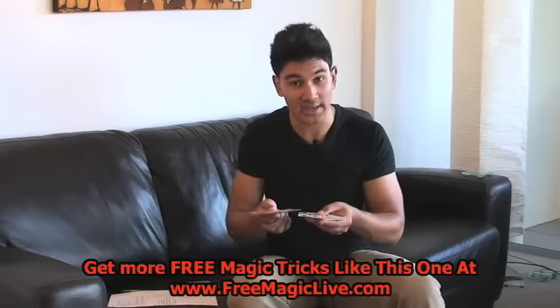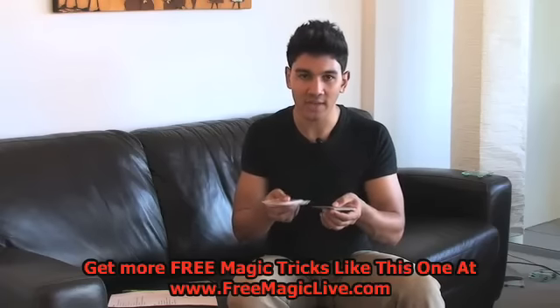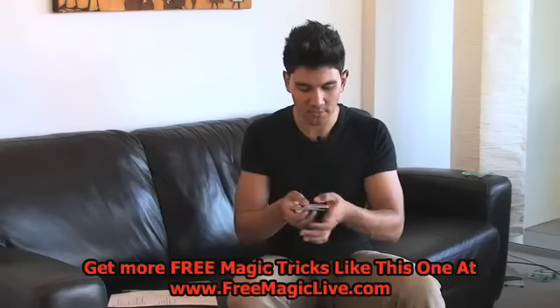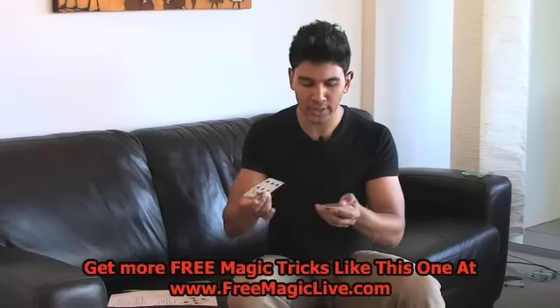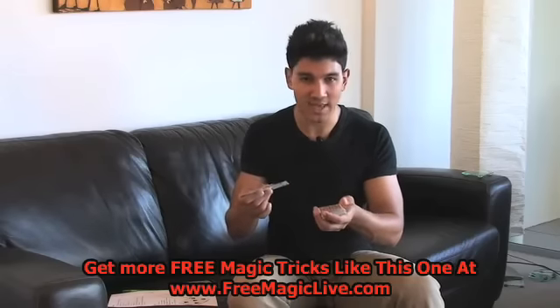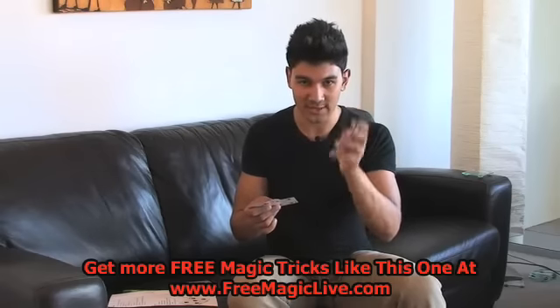They're going to say that's not my card, and you go: I knew that — it's an indicator card, it's a key card. I know that your card's five cards away from that. You place those cards on top, cut them to the top, place the five down. Then you count down one, two, three, four, five — the next card will be their card. You say, what is your card? They say, the queen of clubs. You turn it over and that's their card.